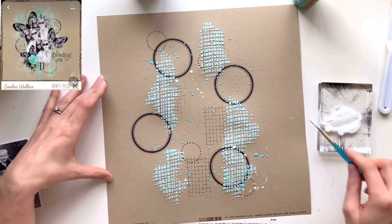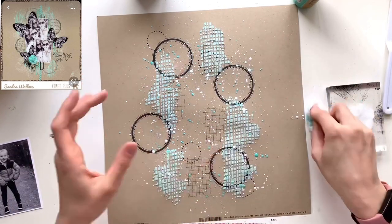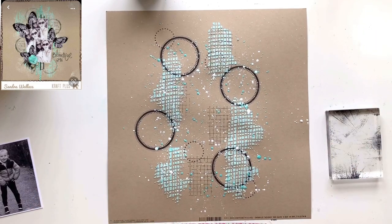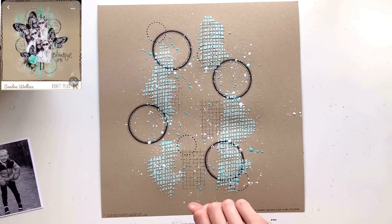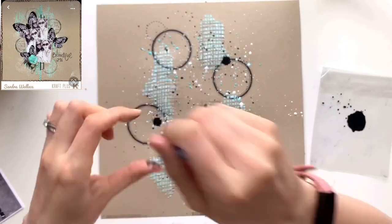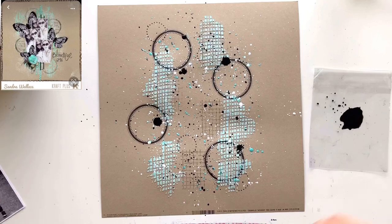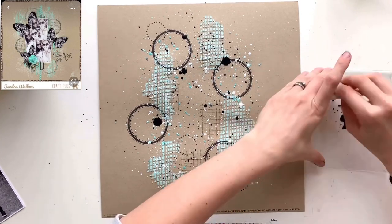I've used the same acrylic paint to add some mint colored splatters to my background. Now I want to add some white splatters, so I've watered down some white gesso and I'm using a paintbrush to add splatters. On the original I highly suspect they've added white gesso to their background — you can kind of see it in close-up — but I did not want to smush white gesso on my craft cardstock. I've tried it before and it never looks good, so I avoided that and brought in white via splatters instead. Then I'm using black acrylic paint, also watered down, squeezing the bristles of my paintbrush so it drips down from height to add some larger splatters.